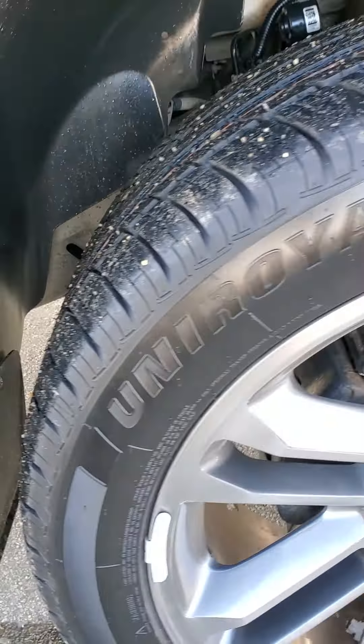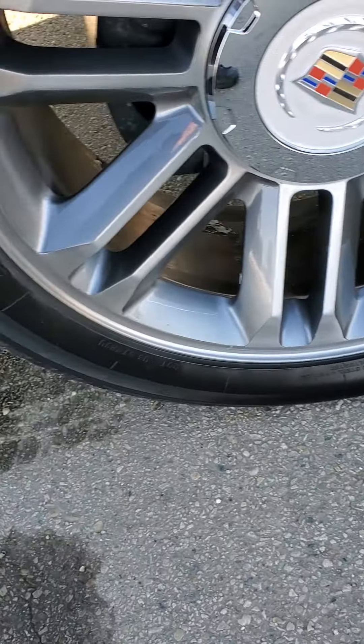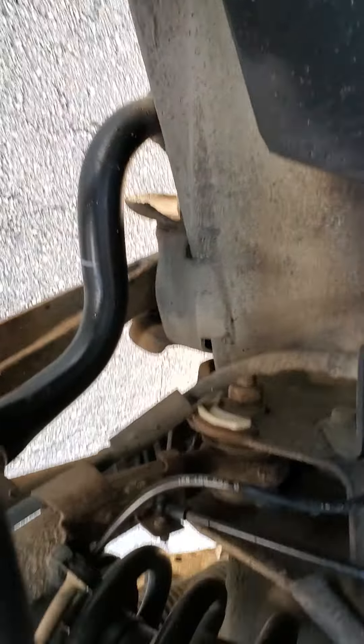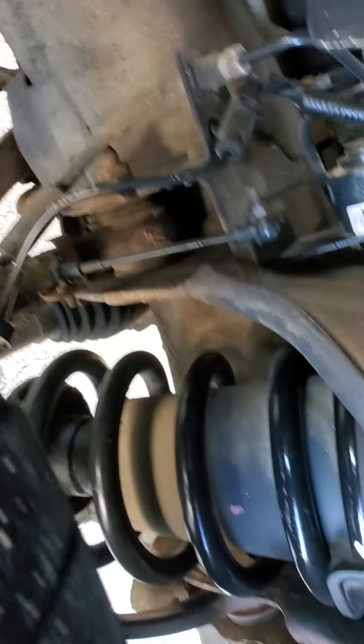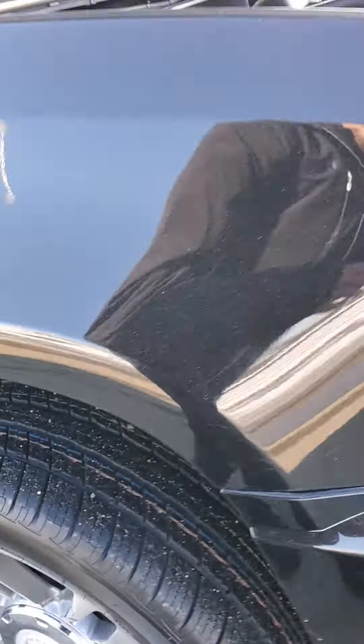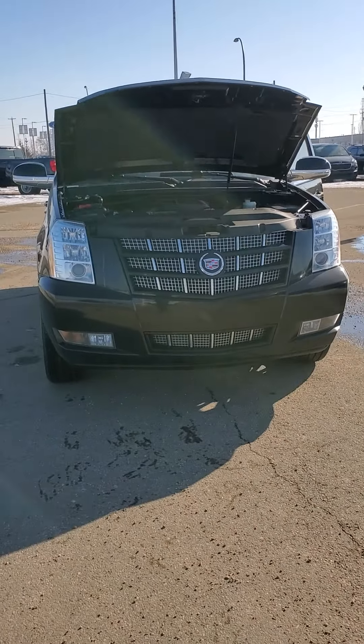And then your front passenger rim. I'll have a look back here as well. So Tony, let me know if you've got any questions. I will email you the car proof and I will send you our AMVIC inspection as well.